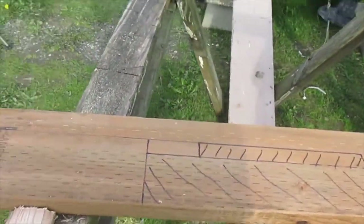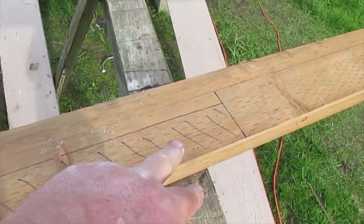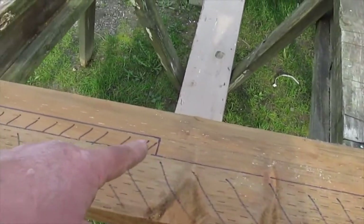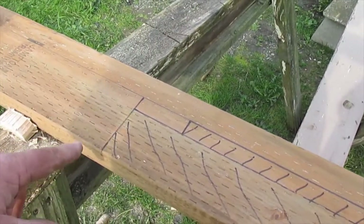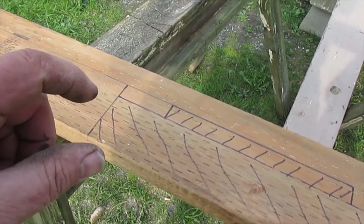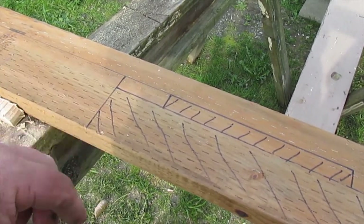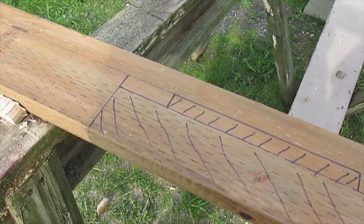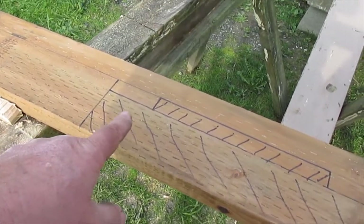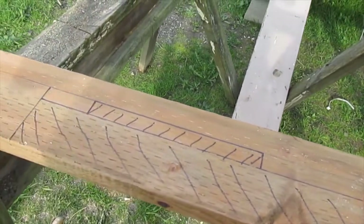Here's where I marked it out. I just take my router and cut the perimeter first so I don't cut too much out. Then I'll do it in two cuts because the bit won't cut three and seven-eighths of an inch deep all in one cut. Then I'm going to cut a bunch of slots this way and then bust them all out of there.